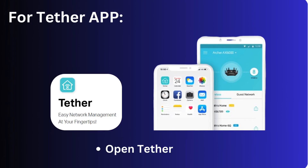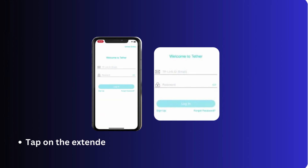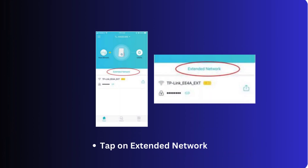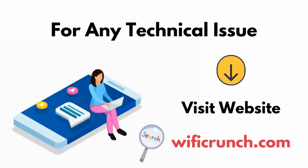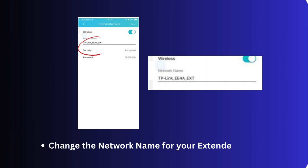For the Tether app, open the Tether app and tap on the extender to log in. If prompted, the password would be 'admin' or the new password you have created. Tap on Extended Network and change the network name for your extended network.